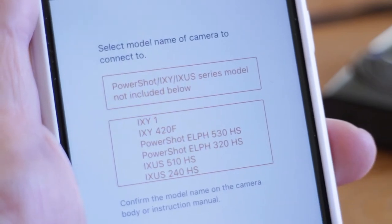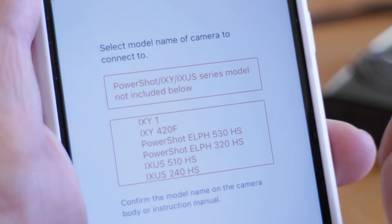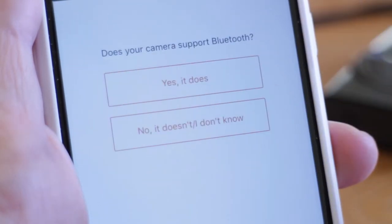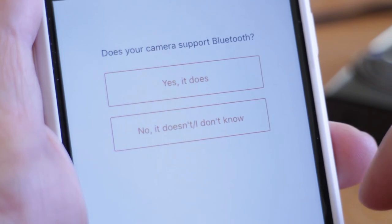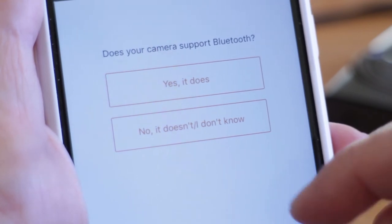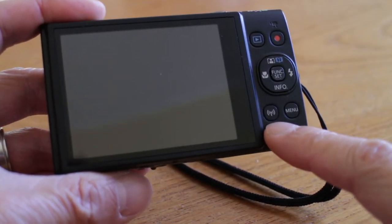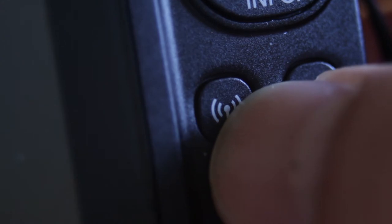Now I'll try to find my camera. The 360 HS isn't in the list, so I'll tap on the top button and tell the app that the camera doesn't support Bluetooth. At this point, find the WiFi button on the back of the camera and press it to power up the camera.